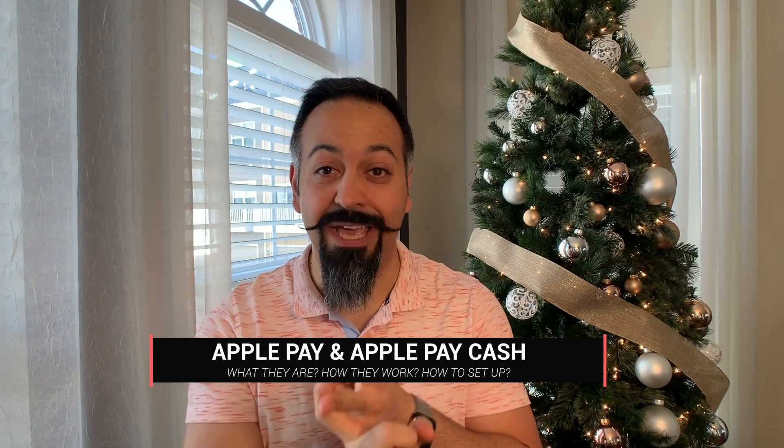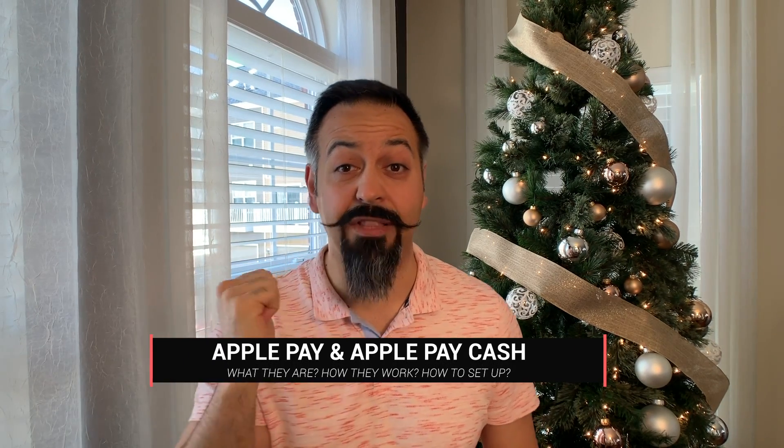My name is Sean, welcome to my channel. In this channel I review tech gadgets, do unboxings and reviews. Today we are talking about Apple Pay and Apple Pay Cash Card. I'm going to tell you what they are, how they work, how you set them up, and how you use them.